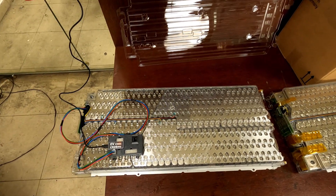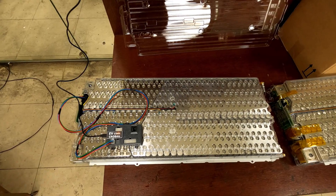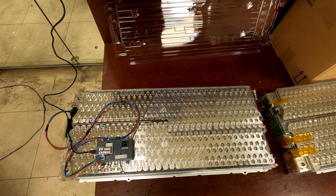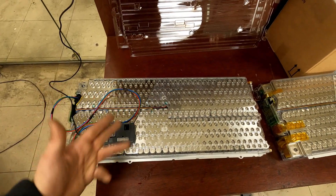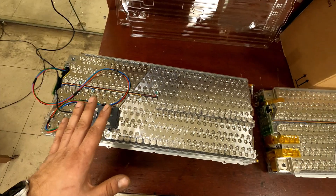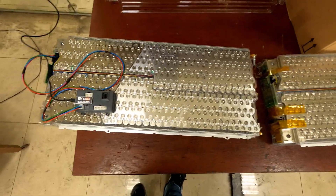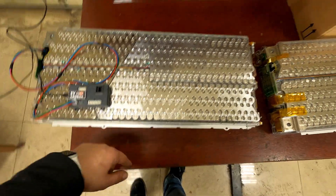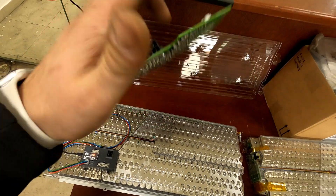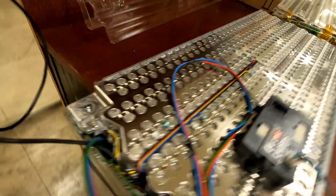On day two we are proceeding with part two, continuing the refurbishment of the battery pack on a Tesla S85. There were four damaged blocks and one block was almost beyond repair, but we succeeded with the repair. Some of the fuses were damaged and the BMB was beyond repair — we needed to change it. We already had one refurbished unit.